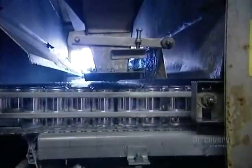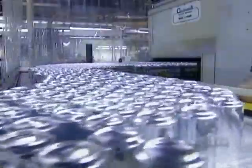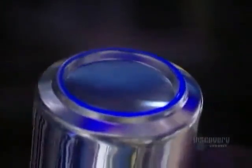The cans come out of the washer and go under a hot air dryer. They're now shiny because the hydrofluoric acid wash removed a thin surface layer of aluminum. Next, a roller passes over the cans, coating the bottom rims with varnish. This varnish coating allows the cans to slide easily on conveyor belts and in vending machines, and it shows up as a blue ring under ultraviolet light.